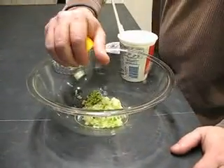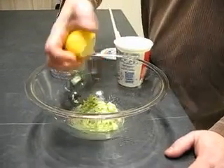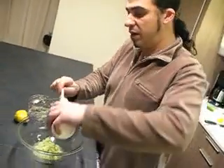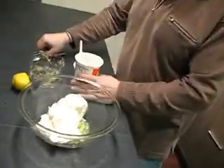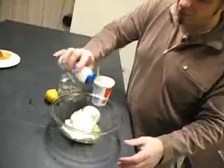Juice from a half a lemon. Of course all this is to taste, but that should be great. And then your sour cream. And salt to taste. And mix it all together.